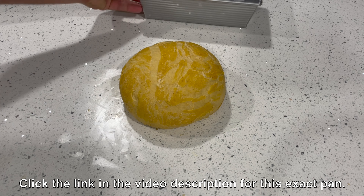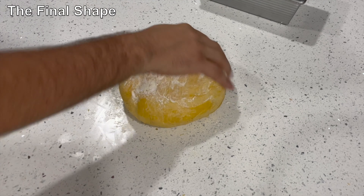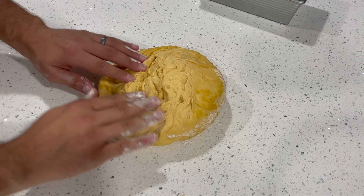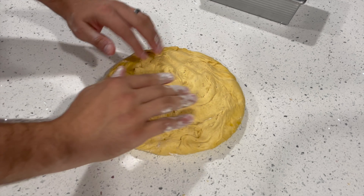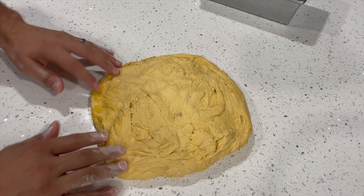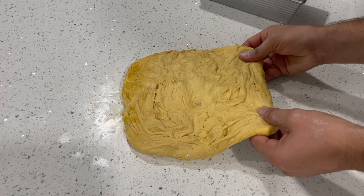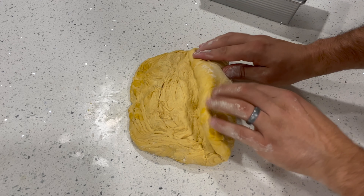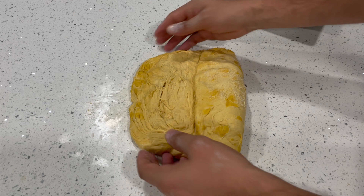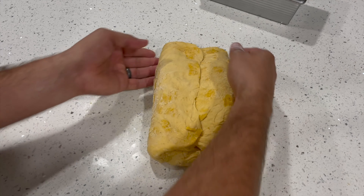I prefer to use a metal non-stick bread pan — this one is from USA Pan. To give your dough its final shape, sprinkle the top with a little bread flour and spread it around. Flip the dough over so the smooth side is against the counter and the sticky side faces up. Gently press it down with your fingertips into a rectangle shape, then take the right third and fold it over the middle third, pressing down so it sticks. Then fold the left third over the middle, making the seams meet and overlapping slightly.